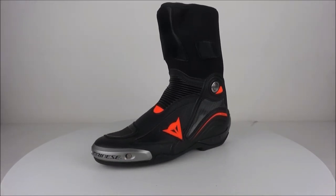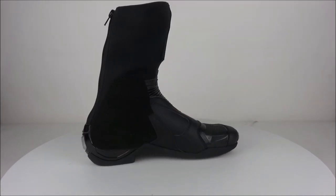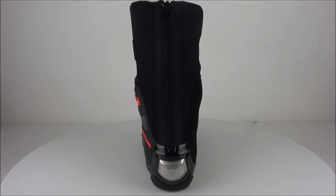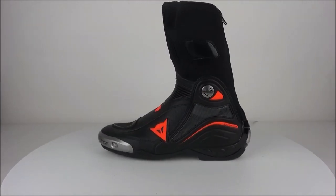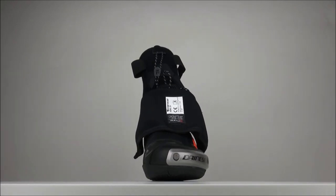Today we have a top quality racing boot which has been worn by the likes of Valentino Rossi. The Dainese Axial D1 boots are the best of the best and have been made to withstand the stress and dangers of racing while still being relatively comfortable.